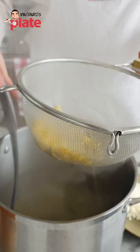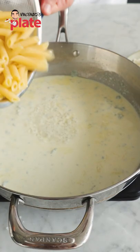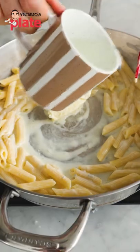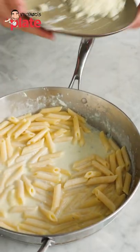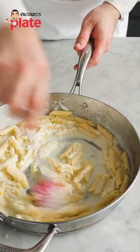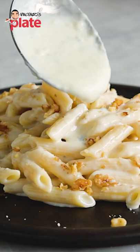Now let's take the pasta out. All right, so let's put the pasta in. Mascarpone cheese in there, a little bit of pasta water. I'm going to add the pecorino everywhere. Super cheesy! Guys, the final touch is the crushed walnut.